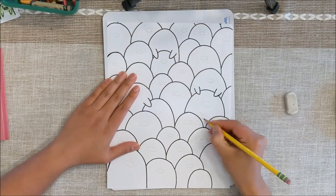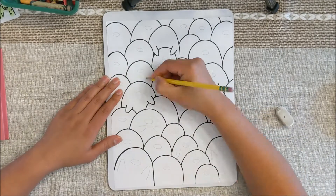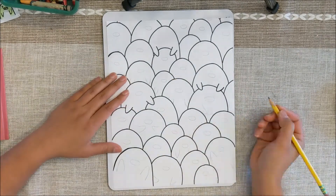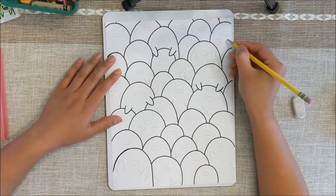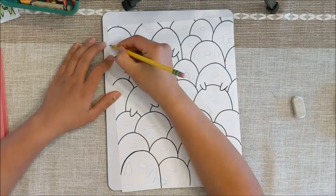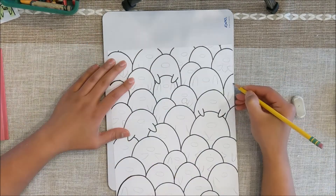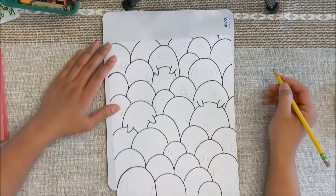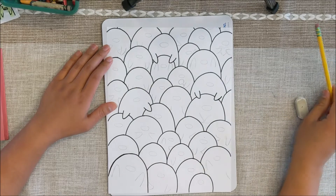Now I'm going in with my pencil to draw arms for some of the penguins. You don't have to do penguin arms for all of them. I position the arms differently — some of them are having the arms go up, some on the side, and some are just going down. And if you like, you could do what I did here: some of my penguins are holding something. I have a fish, a lollipop, and a heart.